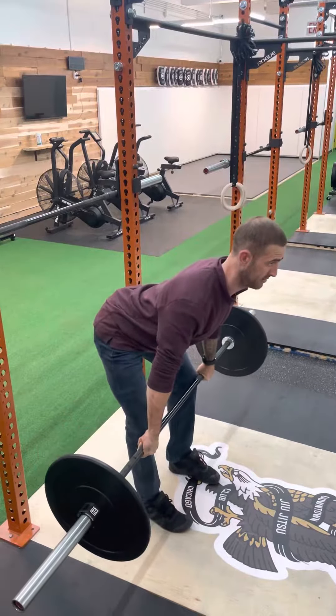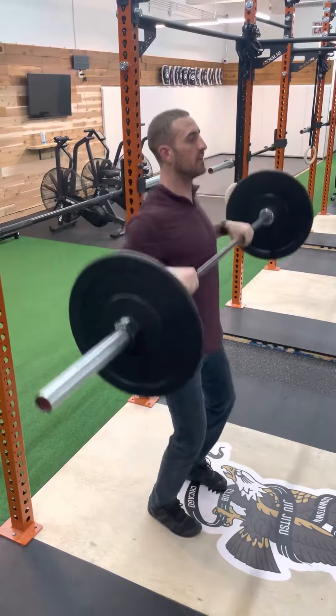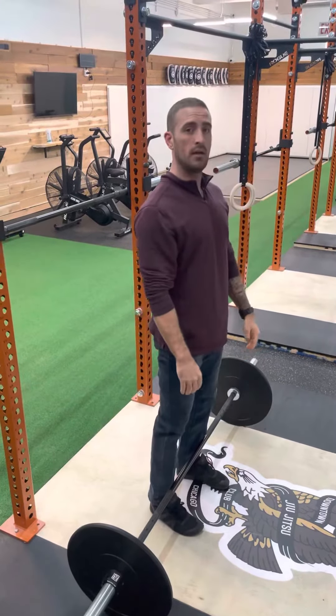Unlock, hips and knees back. Stand up, shrug, pull down. Reset the feet, bring the bar down. Hip clean.